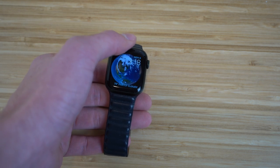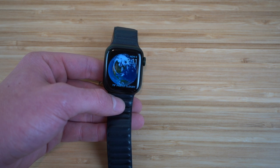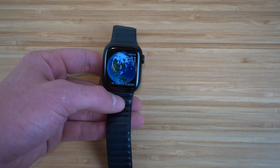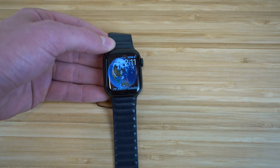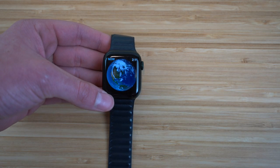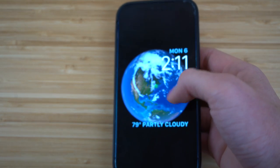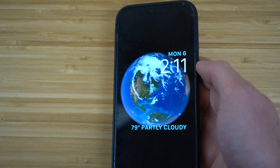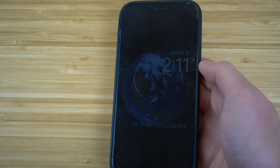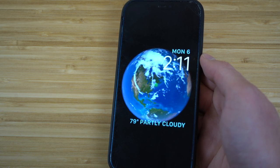You can take a screenshot on your Apple Watch — just press the digital crown and the power button at the same time. Unlike an iPhone where you hold power and volume, on Apple Watch it's digital crown plus power button simultaneously. After taking it, go to your iPhone's Photos app and you'll see the screenshot right there. Screenshots also appear in the photo album on the Apple Watch itself. It's useful if you need to capture and share any watch screen information.